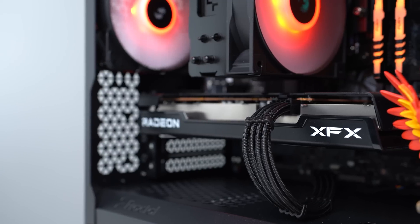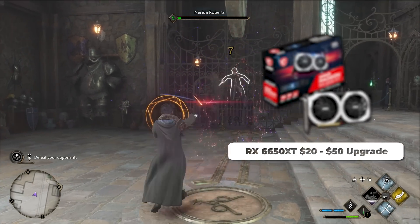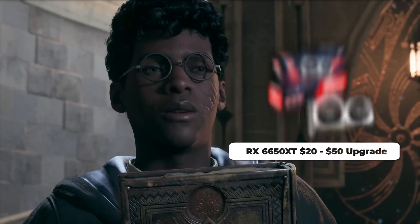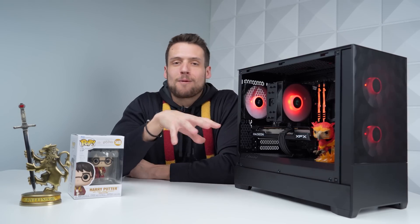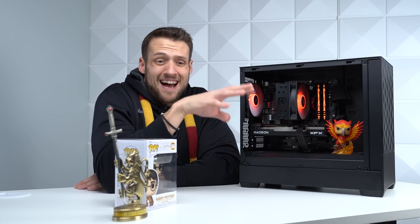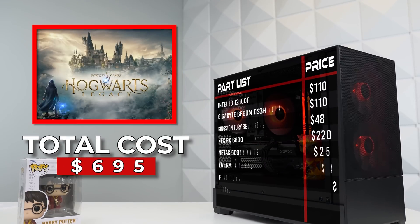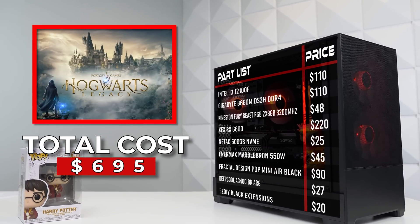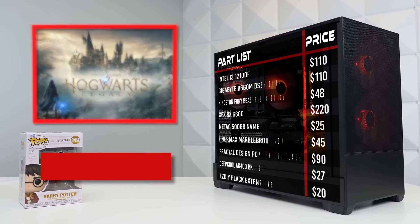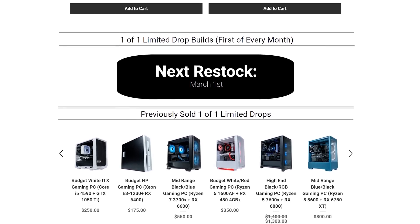These RX 6600s are pretty easy to find around $200 to $230. The next sweet spot would be the RX 6650 XT, which has been going for some pretty nice sales lately around $250. Feel free to go with whatever model and brand you think looks the coolest or whichever one you find a good deal on — there's honestly not that much difference between the different models. Here's what the full parts list is looking like and what I paid for everything. And just in case you don't want to build it yourself, I will be selling this PC on my website, going live on March 1st.